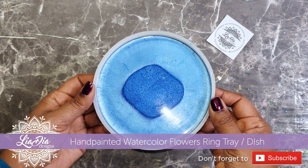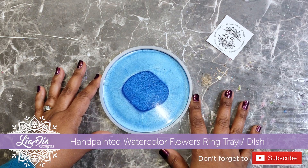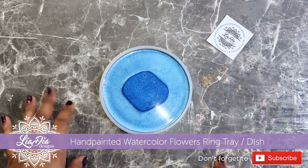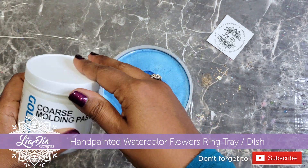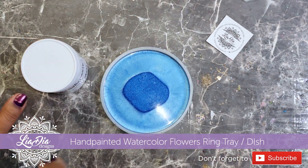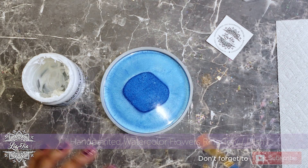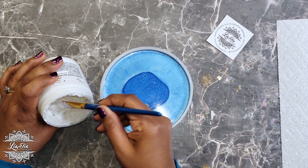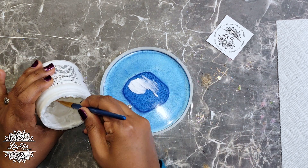Hey guys, it's Nadia from The Idea Designs, and today we're going to try something a little different. I have a coaster here that I want to cover, and I wanted to try watercolors — it's something that's been on my mind. What we're going to do is paint some coarse molding paste onto the coaster to give us a base for our watercolor, because I don't believe we'll be able to paint onto the resin directly, or at least we won't get the effect we want. I want that kind of a linen paper type of look.